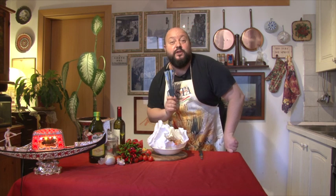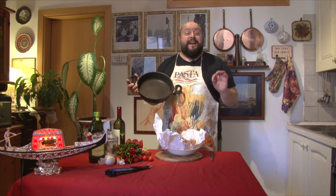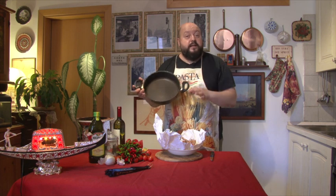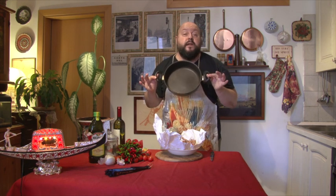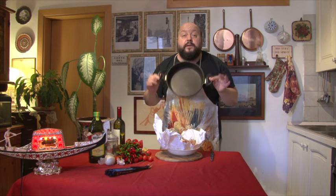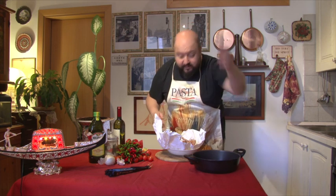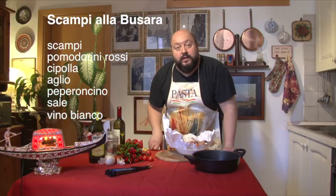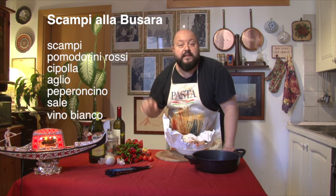E la divina provvidenza cosa che offre ancora: i scampi alla busara. Per fare i scampi alla busara, figlioli, è una ricetta semplicissima e veloce. Ne serve una tegcia come questa, anche più grande. Ne servono i scampi, pomodorini rossi, cipolla, aglio, peperoncino, sale e del vino bianco. Basta, ricetta semplicissima, al lavoro.